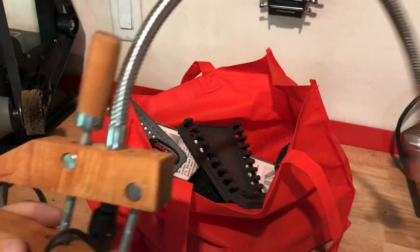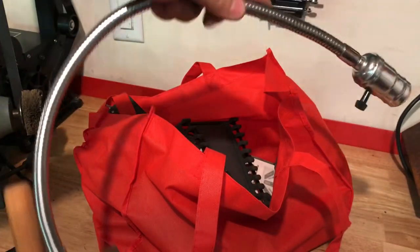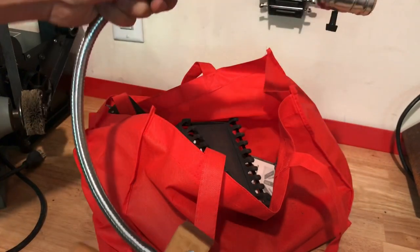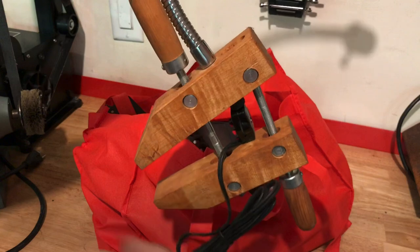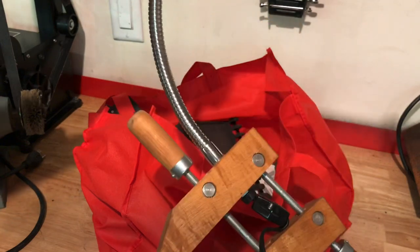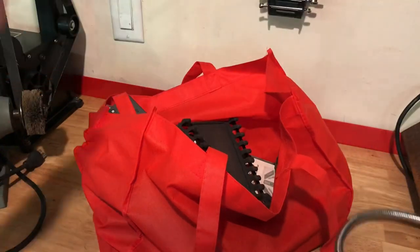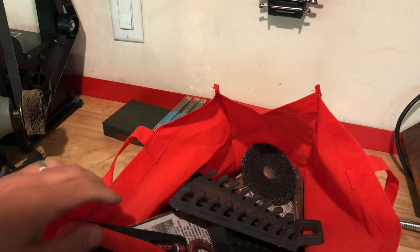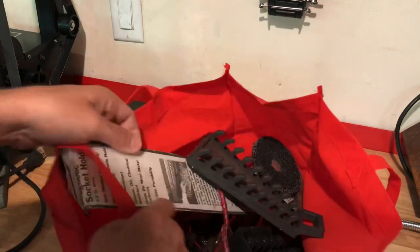Look at this bad boy — it's a flexible work light you clamp on. I could easily use it back here on the bench, but I'm really thinking for the drill press I just refinished from 1950 that didn't have a light. This would look great with it. I was gonna buy one of those anyway — it just came to me at the perfect time.